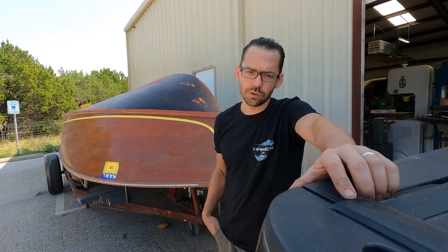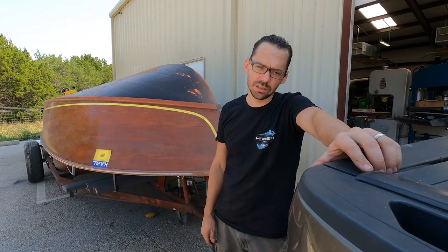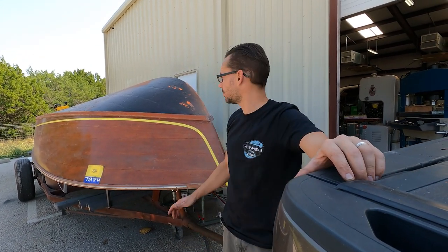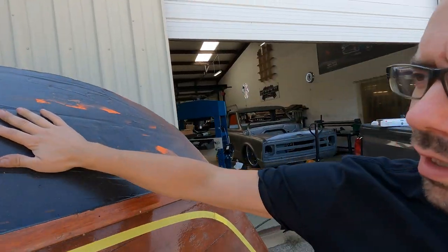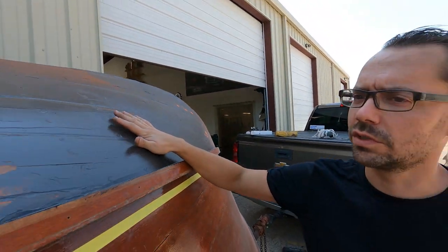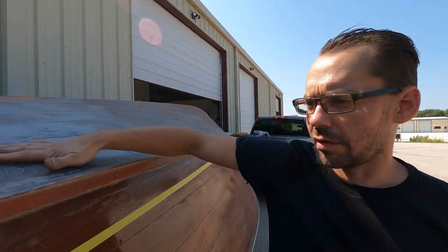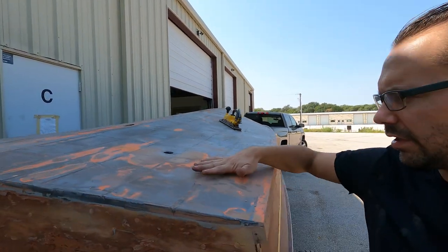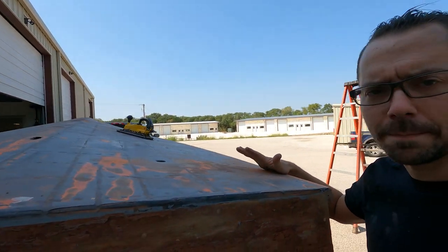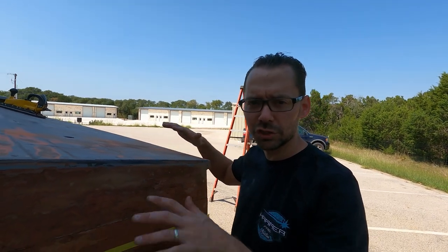We got the full hole completely epoxied with some Marine Tech epoxy. That's some good stuff right there. So this is almost dry. We're going to block sand this down here pretty soon once it dries, but me and Eric have been working on the back here, block sanding all this down, getting some of the lumps out of the wood and prepping it for applying some aluminum sheets on here.